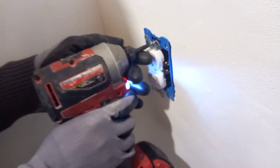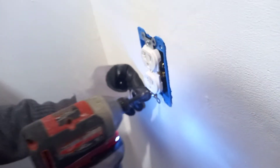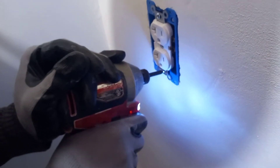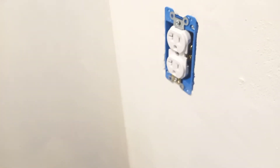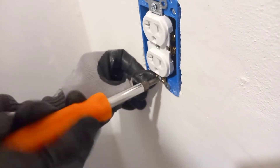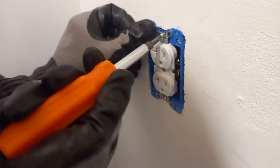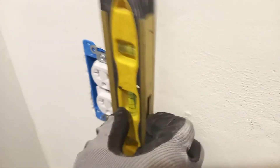As you can see, we started with the screwdriver to make sure the bolts are started. Now we're going to use the drill, and I always like to finish with the screwdriver — because with the drill you can over-tighten. Make sure it's level using the level.